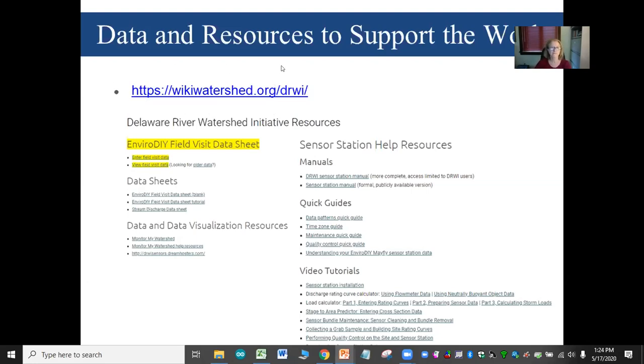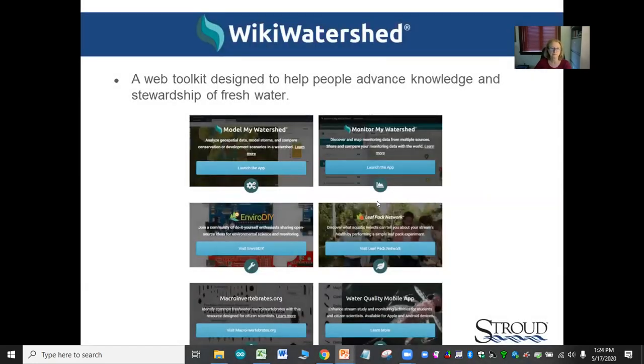Wiki Watershed is a toolkit that Stroud Center has put together with six different tools: Model My Watershed, Monitor My Watershed, EnviroDIY, the Leaf Pack Network, macroinvertebrates.org, and the Water Quality Mobile App. We're primarily talking about EnviroDIY and Monitor My Watershed today. Monitor My Watershed is where all the data from the EnviroDIY sensor stations are being sent.